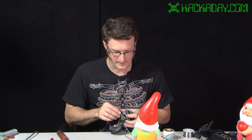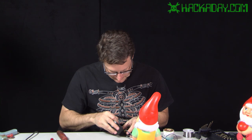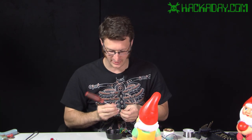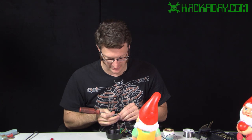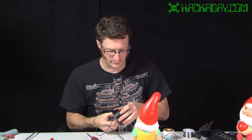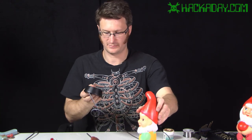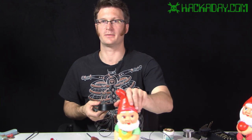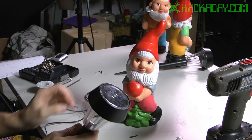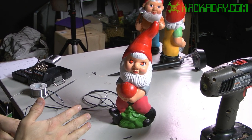Now I'll just reattach the screws, again making sure not to wiggle the wires too much, and reattach this to the top of the solar light. As you can see, we now have a garden gnome with one solar light — when it loses its light, the eyes light up red.